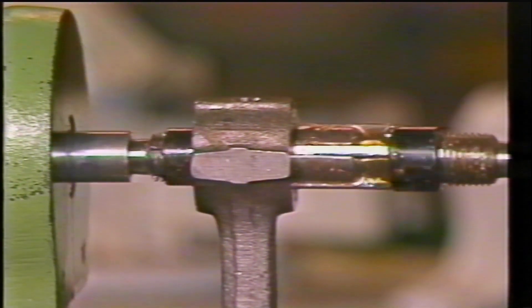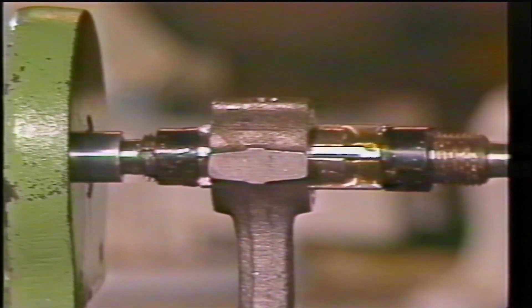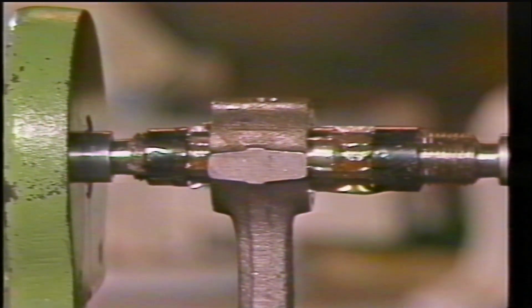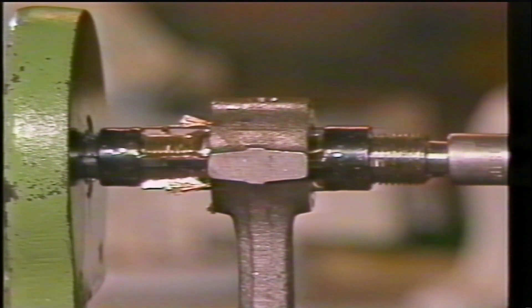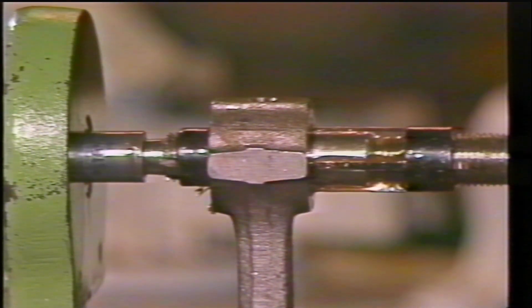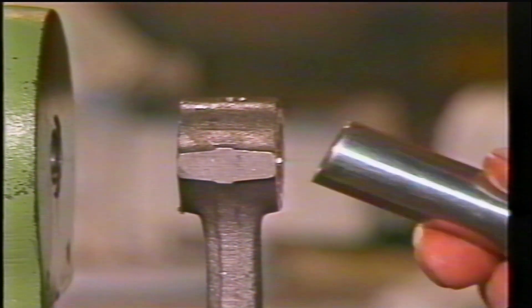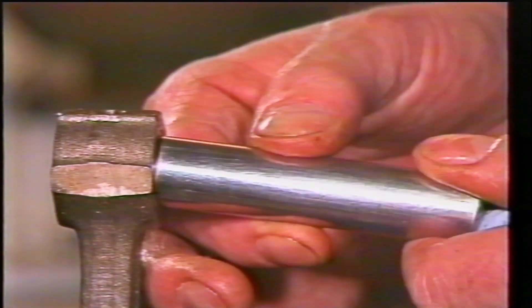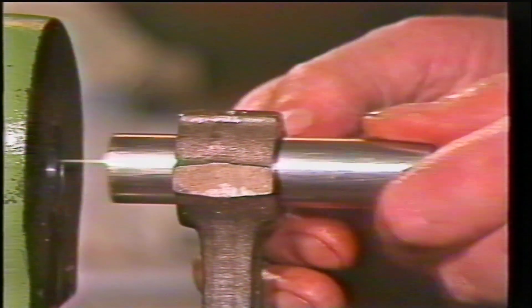Do this several times until, when the gudgeon pin is offered up, you can see that very little material needs to be removed. At this stage, adjust the reamer one line at a time — that is, two hundredths of a millimeter in diameter — and after each cut hold the gudgeon pin exactly in line with the bush to see if it will enter. Using this method, the last but one cut will be undersized, preventing the pin passing through the bush; however, the next cut will allow the pin to pass through and the clearance will be within two hundredths of a millimeter between the pin and the bush.